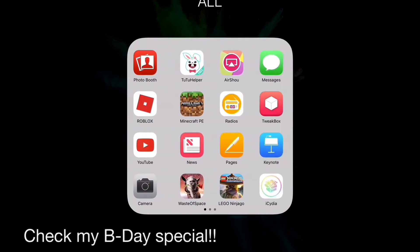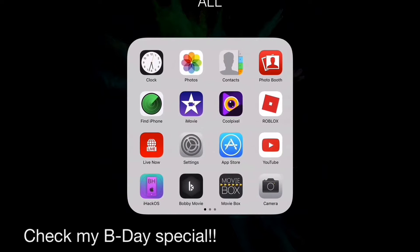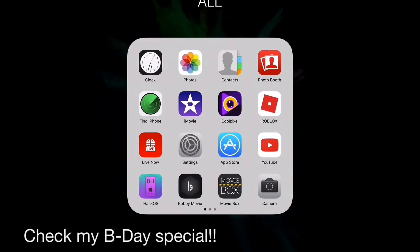I have Cool Pixel, I have the App Store, Movie Box, Bobby Movie, all the things I need. And I have Heckos.